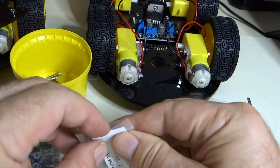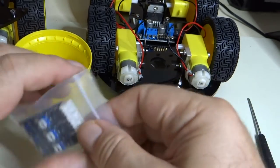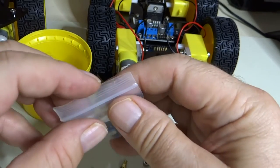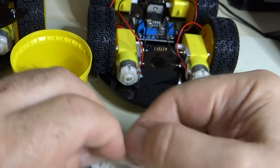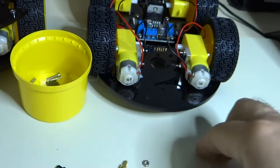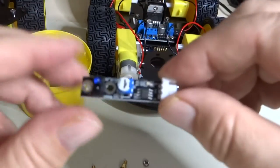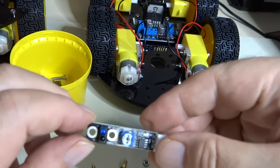Let's dump that out. Saving the bags. So here you have your line tracking sensor.